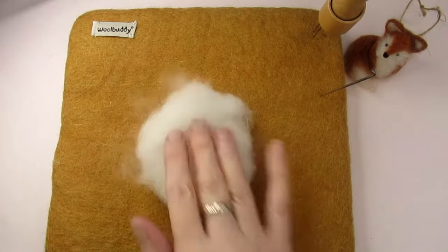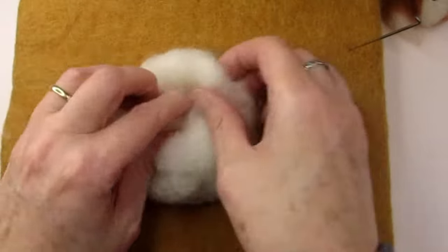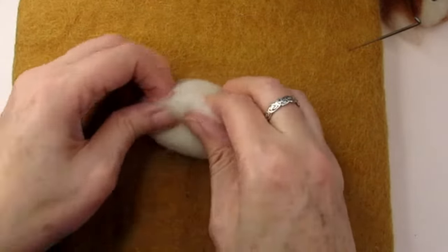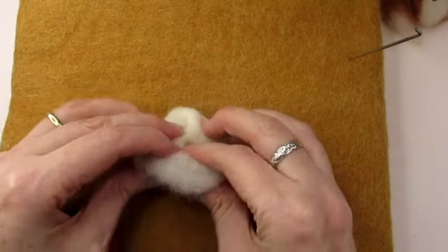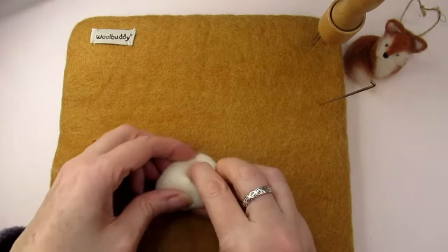Here I realised it looked a bit small so I added a bit more and re-rolled it. Have your wool laid out in a roundish, evenly thick layer. Start pulling sections of the wool inwards to the centre, then pull the last bit over the top covering all the other ends. This will help reduce lumps and bumps and you'll end up with a rough ball shape.